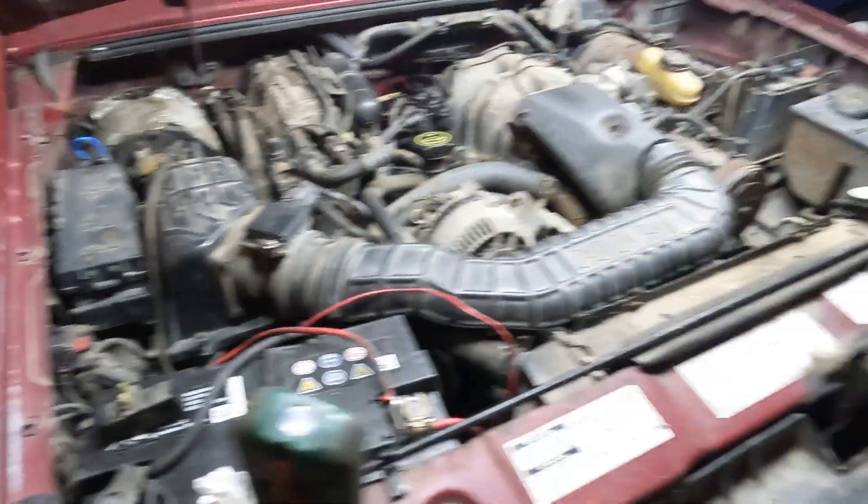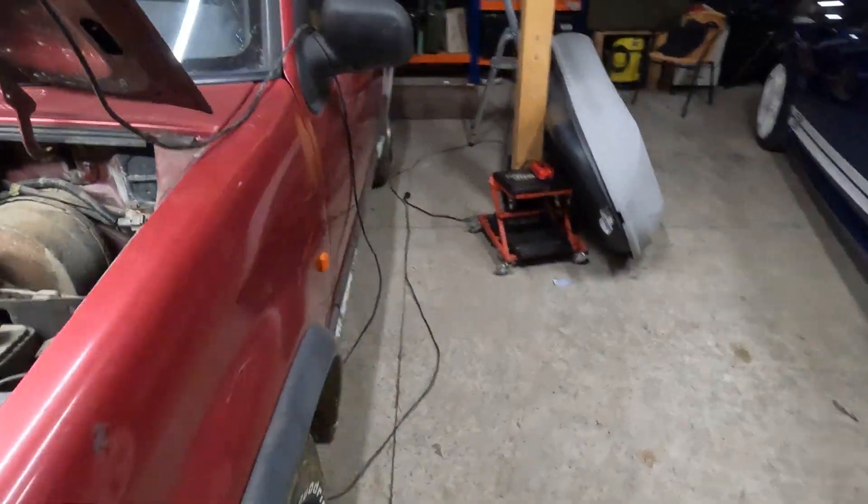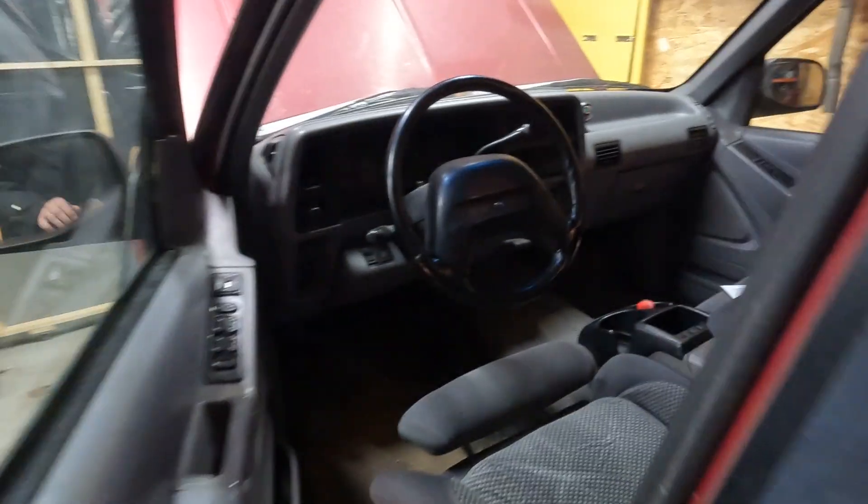After this we go inside, and we are going to turn the ignition on without starting the car and record the check engine light.